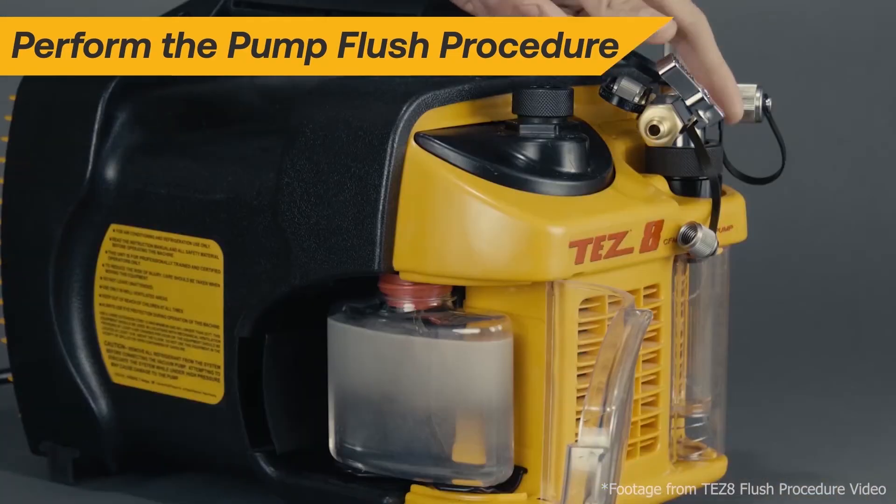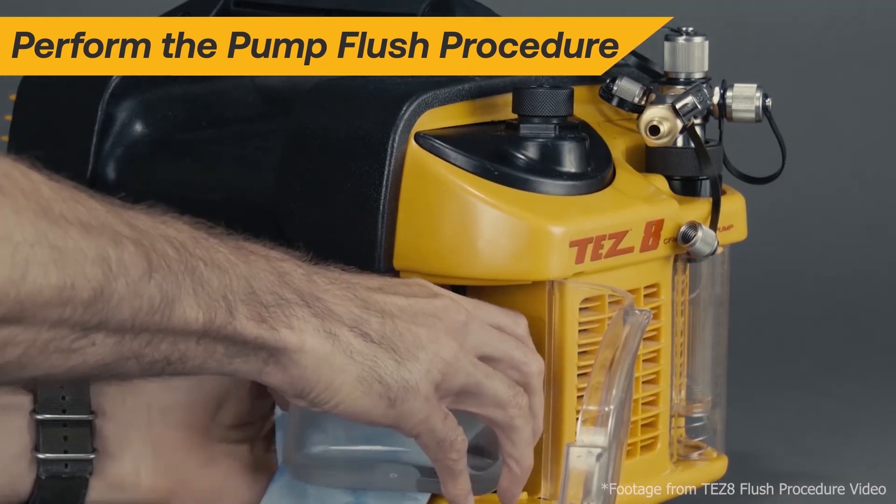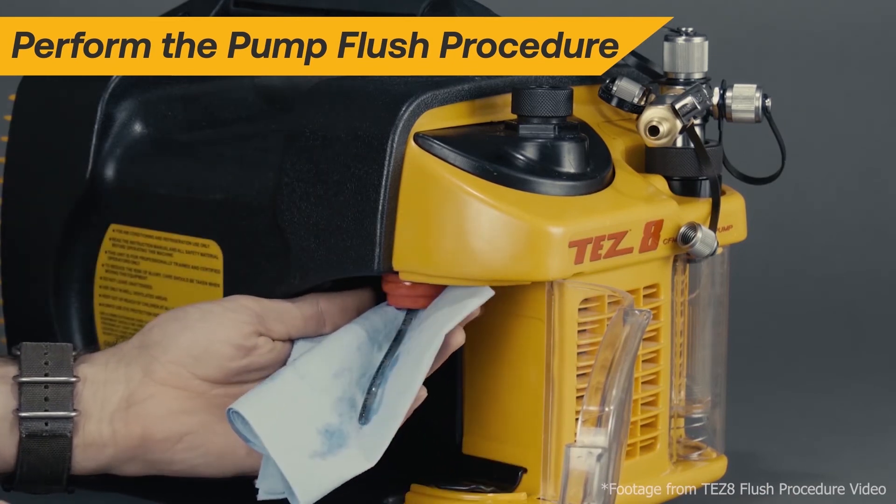Always flush the TES-8 after the job is finished, especially after working on wet systems or burnouts. Refer to the TES-8 flush procedure video for detailed flush instructions.